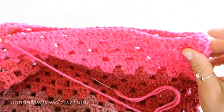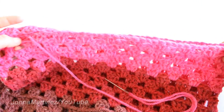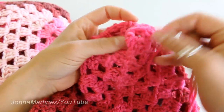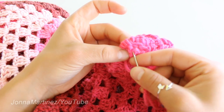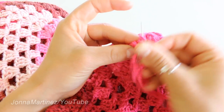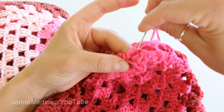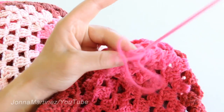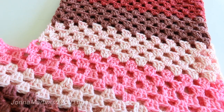You're just going to continue sewing all the way up until you reach the corner over here. Once you get to the end, you want to weave in the tail of your yarn really well, then you can snip it off and look at your work.